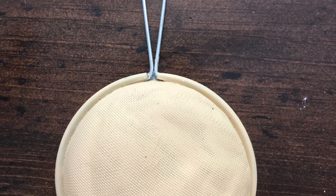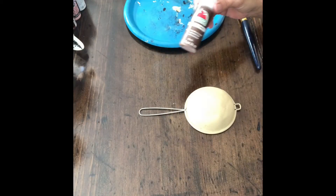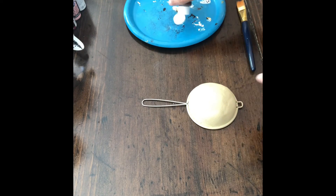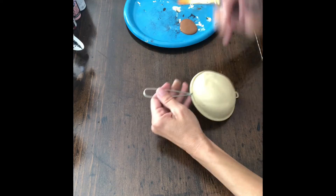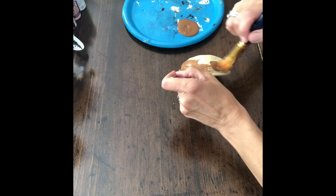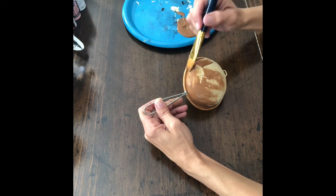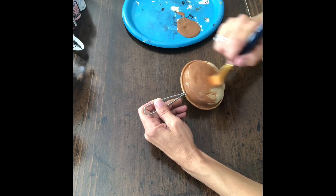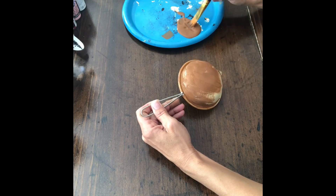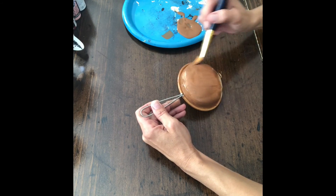Hey, welcome to Creating Through Chaos. Today we're going to take one of those small metal strainers and turn it into a gingerbread man. For the sake of time, I already painted two coats of antique white on it. Now I'm going to add a light brown color — make sure it's coated really well. You can use a softer brush for this; it makes it go on easier.